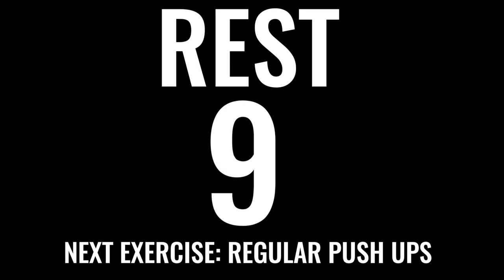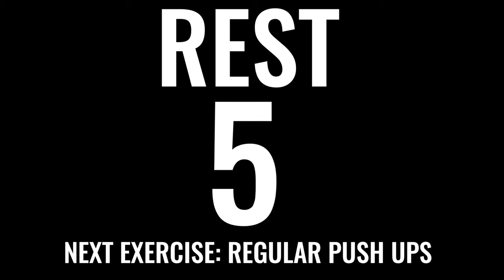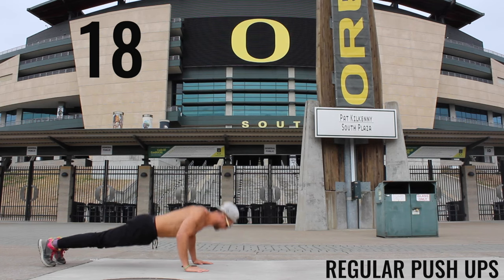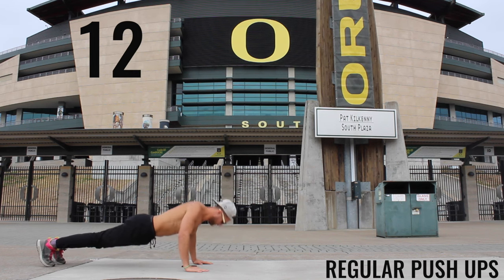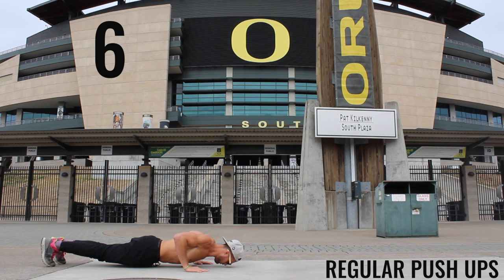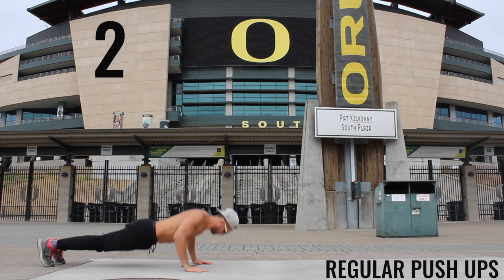Take a rest and get down onto your hands and knees — we've got regular push-ups coming up. If you can't do regular push-ups, do modified push-ups from your knees. Ready, begin! Look at those views — Autzen Stadium, University of Oregon. We want you going down to a 90-degree angle between your bicep and your forearm. Keep control, keep your core tight, keep your butt down.